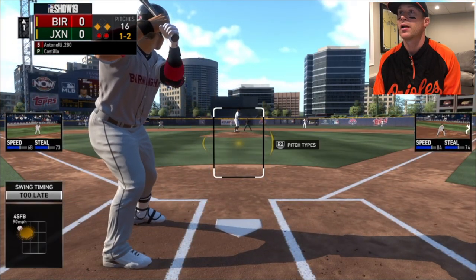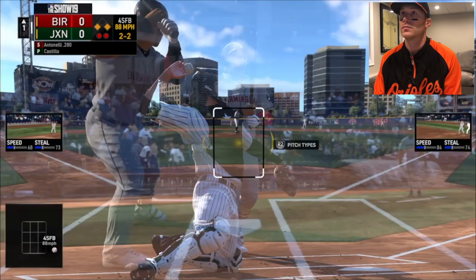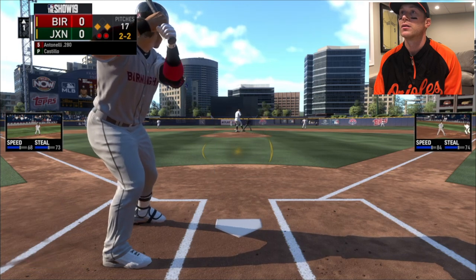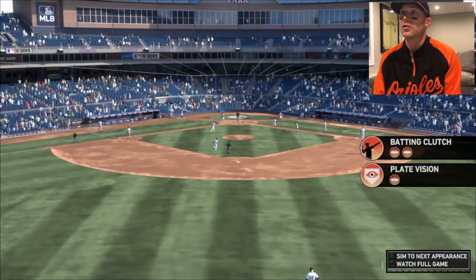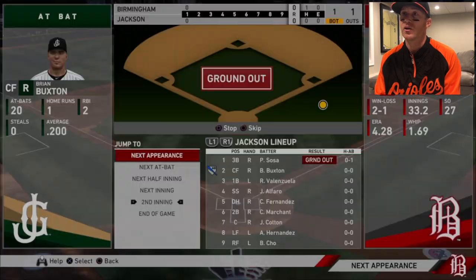Worst and sinker, slider, curveball. Good take. This guy is the definition of a thumber. Oh man - I thought I was on that and I was late. Double minus and batting in the clutch. And my struggles continue.